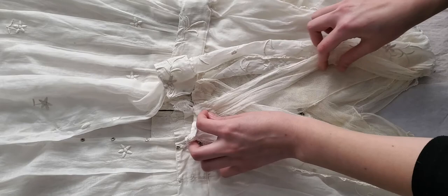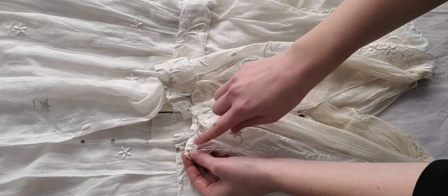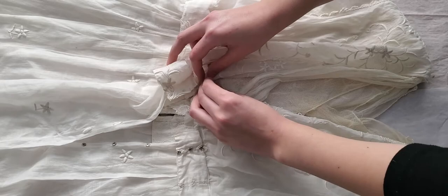Now we're going to take this tiny snap here located at the bottom of the waist and we're going to tuck that in to the very small snap right across here.